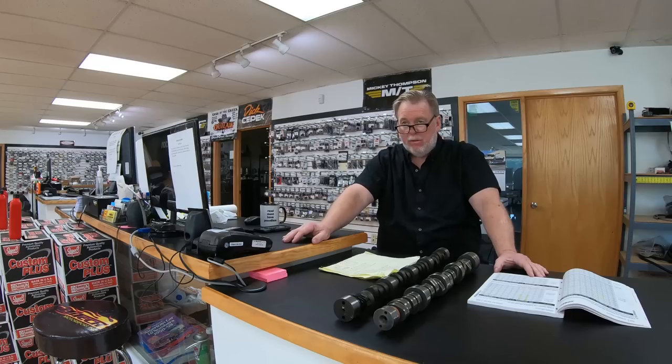The 223/227, 0.600"/0.600" on a 113 LSA will make around 425 horsepower and 425 ft-lbs of torque. I like square motors because they tend to pull really well. With a 5.3 you've got 327 cubic inches, and as I discuss in other videos, 1.5 horsepower per cube puts you at 480-500 hp — which is just about perfect for that LS cylinder head. You can do a little more with port work, but you're mostly grasping at straws. There's always a limiting factor: cubic inches, intake manifold, exhaust, throttle body.